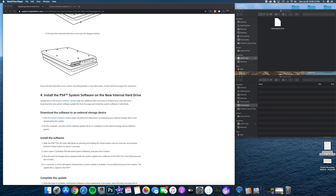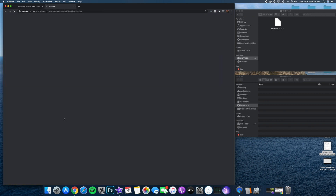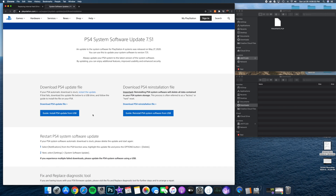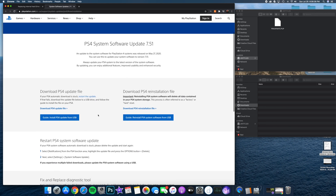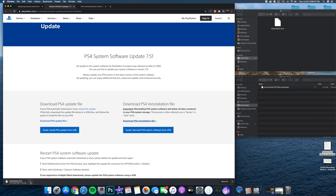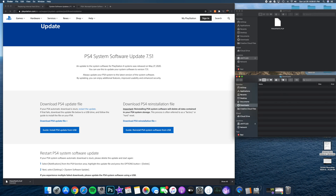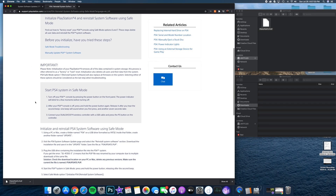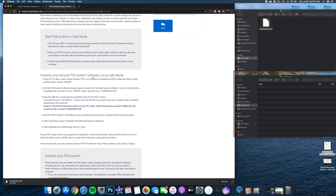I'm using an external hard drive — something like you'd use to back up your computer. I formatted it to FAT32, then I went to the PlayStation website and downloaded the software update. You click on 'Download PS4 Reinstallation File.' It's roughly a thousand megabytes. Once downloaded, I dragged it from my downloads folder onto the hard drive — but that's actually where I messed up.